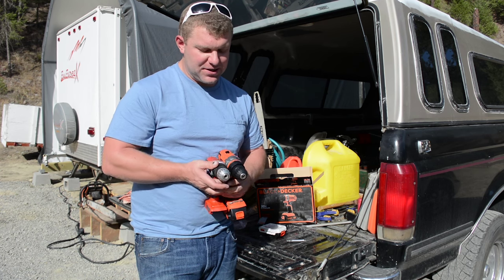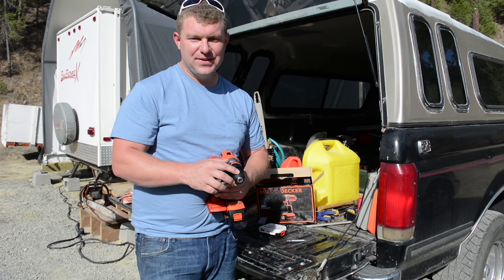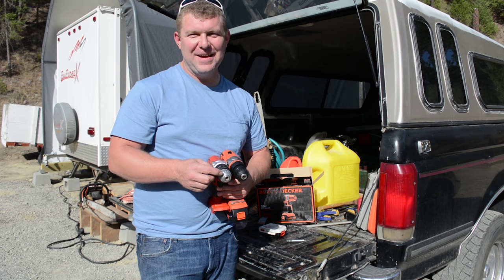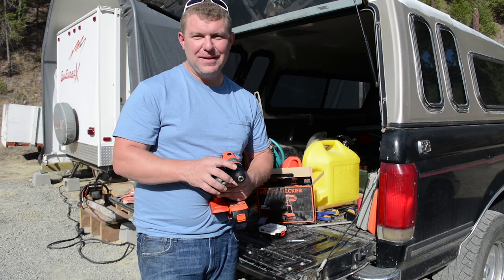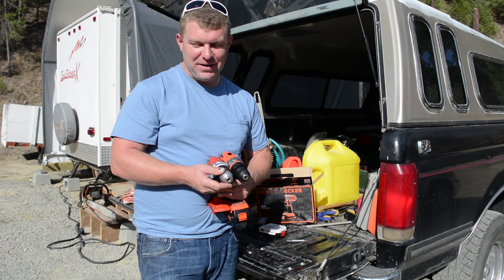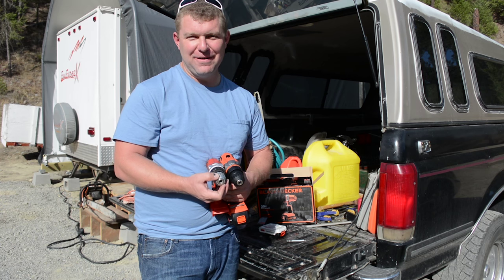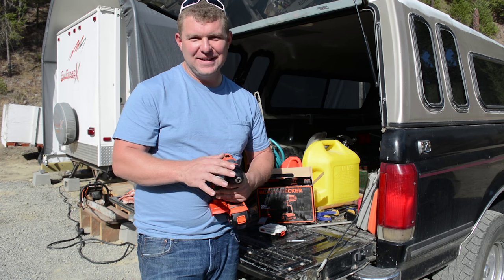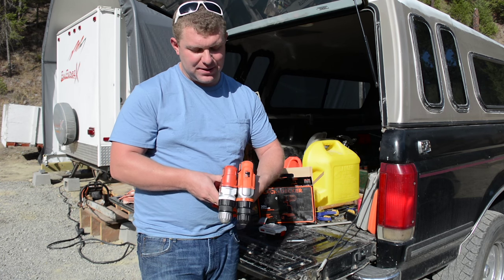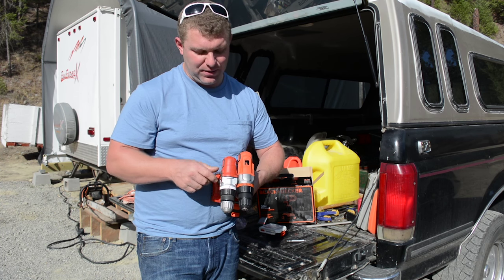Giving these two drills a look over and comparing the designs — one really big change I see is they changed the chuck from metal to plastic, and that concerns me. If you see all the scratches and bruises on this old chuck, it's had a really rough life. When you're working in a tight corner next to brick, I've practically rubbed the lock symbol off this chuck. With a plastic chuck, I really doubt it's going to hold up as well.